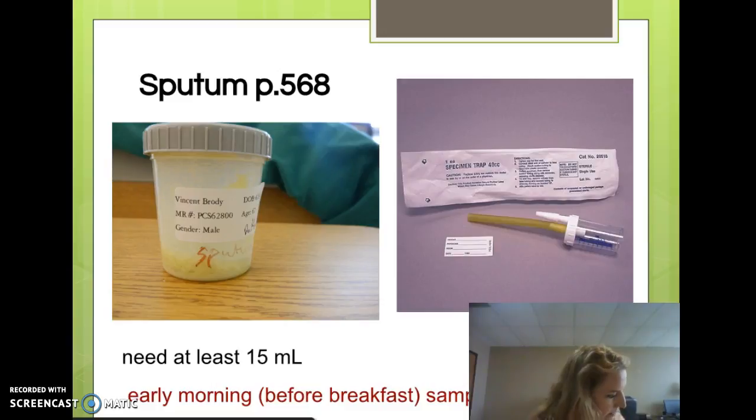Sputum comes from deep within the lungs, so make sure the patient understands they're not just spitting into the container. We don't want spit — we want material they cough up from deep inside. Have them take three deep breaths and then cough deeply into the sterile specimen container. Fifteen milliliters is what is needed.